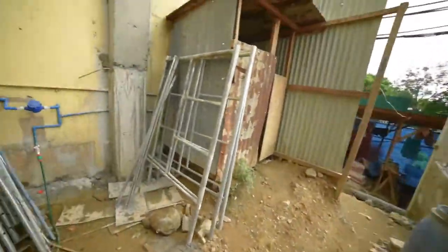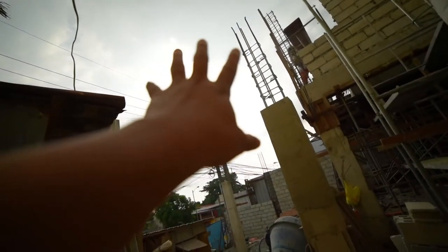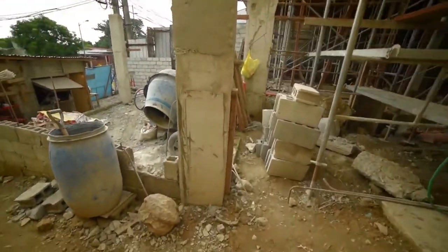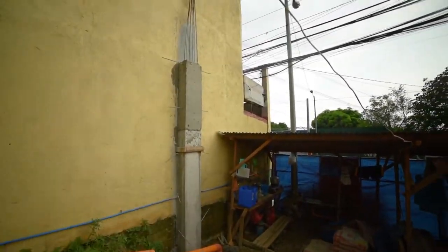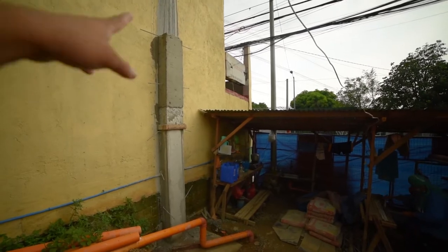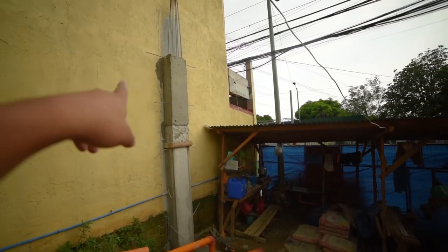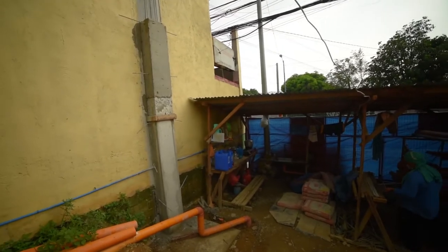Pakita ko lang sa inyo itong na-finish na column dito sa side. Tinugtungan na nila yan sa taas, tinanggal na rin nila yung form. Itong column na to ito yung bubuhat dito sa second floor nitong residential area. Pati dito sa may driveway — ito yung driveway — ito na rin yung column. Natanggal na rin nila yung form. Nakalabas na rin yung mga dowels, at nakikita nyo yung mga nasa side — preparation para sa walls natin.